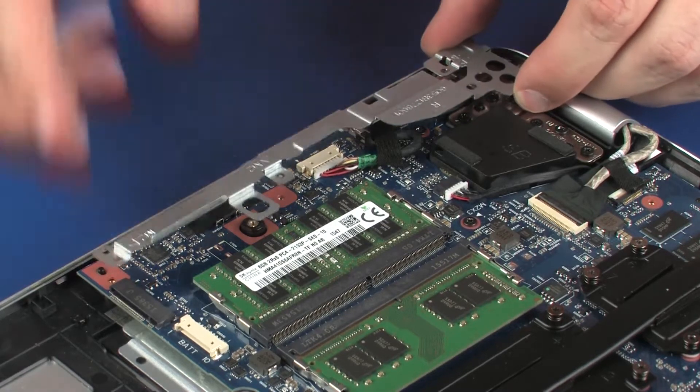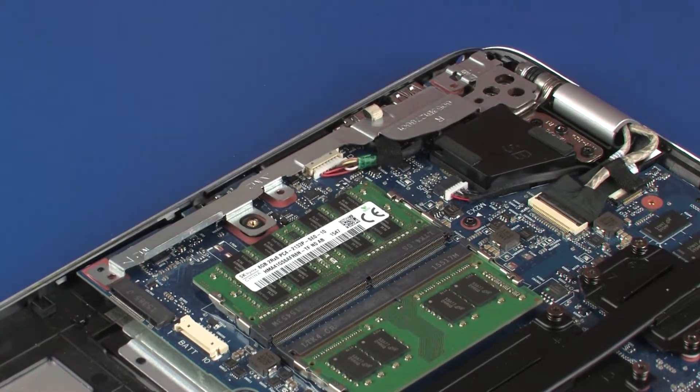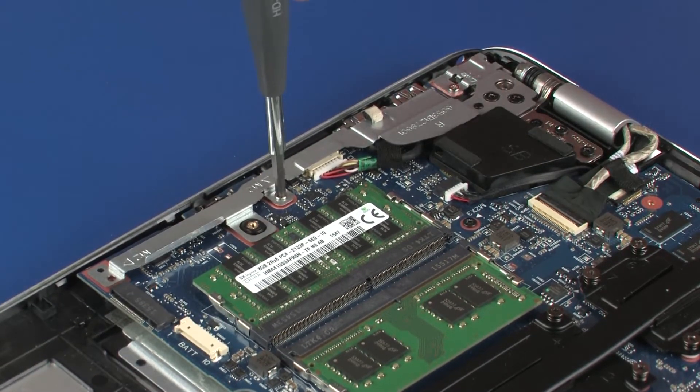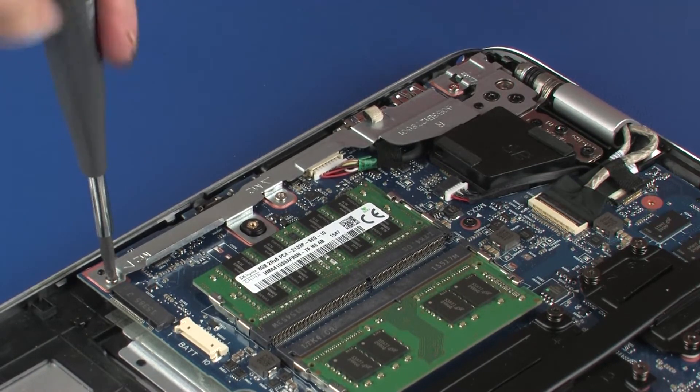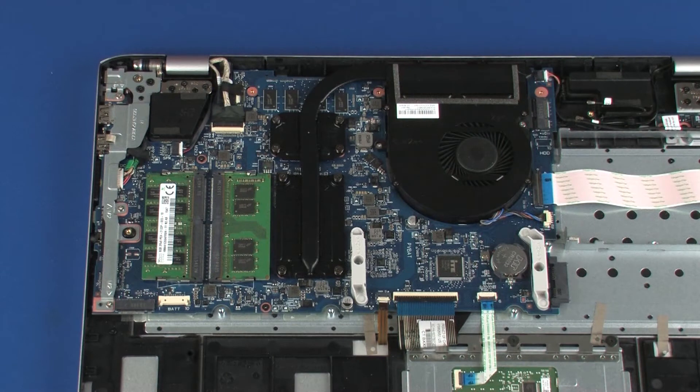Place the system board bracket onto the alignment pins on the system board. Replace the three 4 mm P1 Phillips-head screws that secure the system board bracket to the system board. After system board replacement, be sure to complete post-installation tasks as required, which may include verifying functionality of the notebook, updating the BIOS, and updating DMI and other settings.